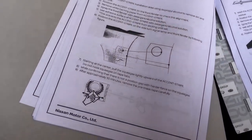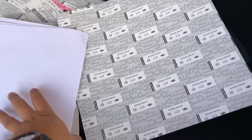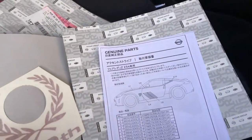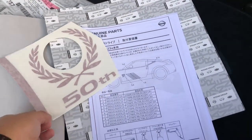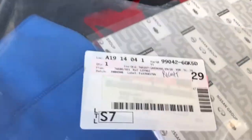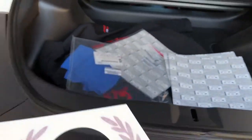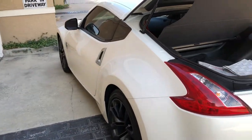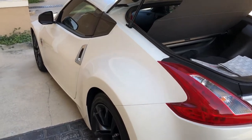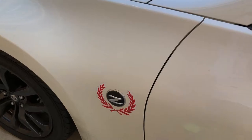Here are the stickers I purchased. Really clear instructions. There are two different sides to be aware of — one for the left, one for the right.